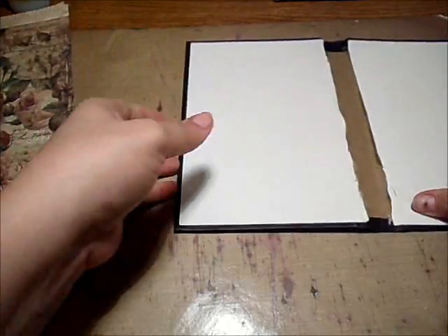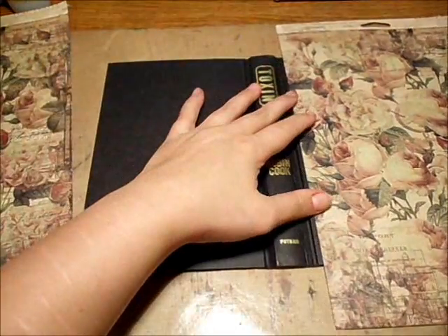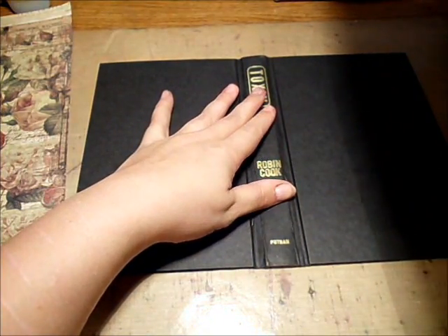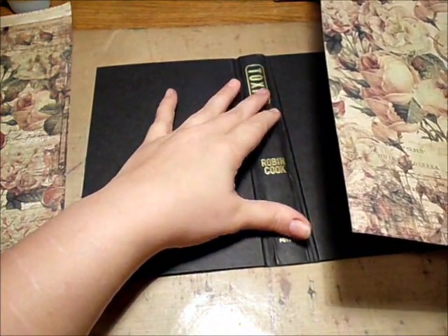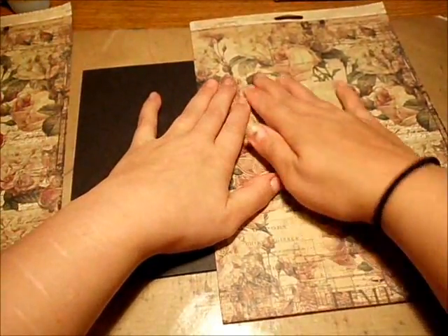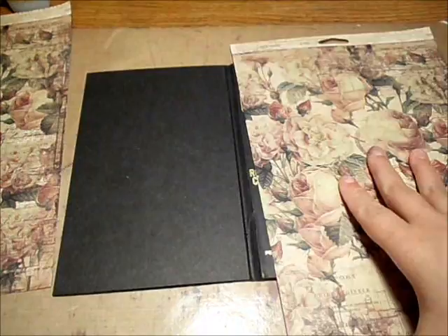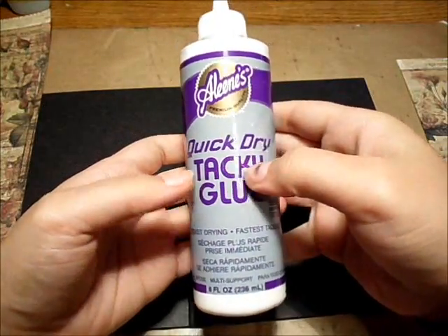Now I'm going to go ahead and glue on the cover. I'm going to put this on here — I usually measure it like this and go from there. What I want to do this time is put some of this paper over the binding so this black area won't show. When I flip this over it's going to cover up that black spot. I'm just using some Aleene's Quick Dry Tacky Glue.